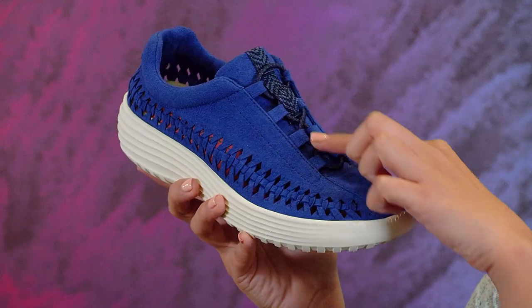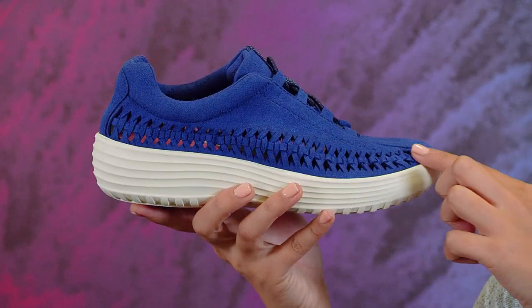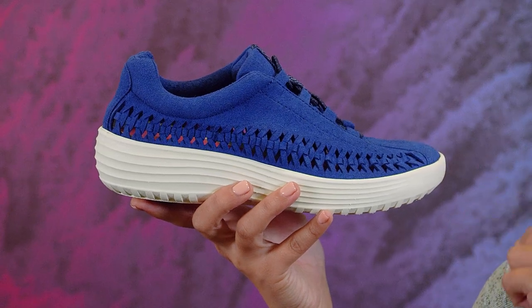This is the perfect shoe for the person on the move. It has a truly lightweight and flexible design, and the gore lacing makes getting these on and off a breeze. The beautifully woven micro suede upper is so soft to the touch.